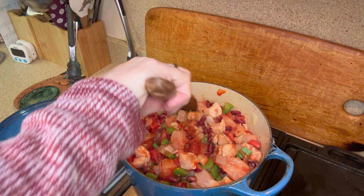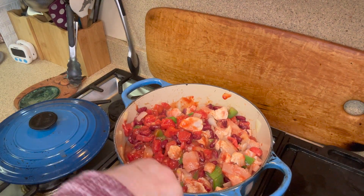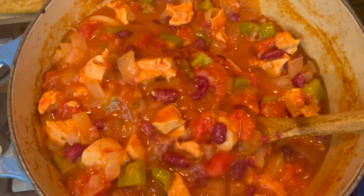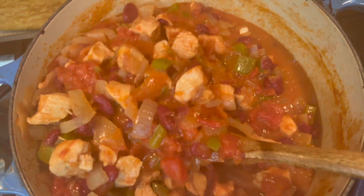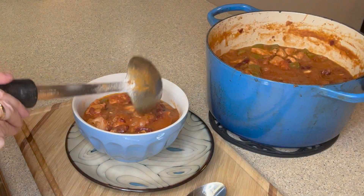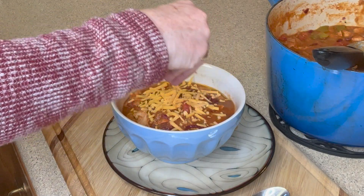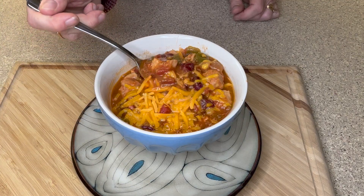We're going to let it simmer for at least an hour, but the more you simmer it the more flavor it's going to get. And as always, things like this are always better the next day. Look how beautiful this looks — our chili is done. Now all we need to do is plate it and eat it. I think I'm going to add a little bit of shredded cheddar. I love cheddar cheese. And it is time to eat.